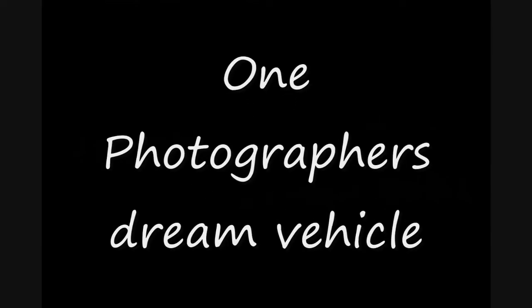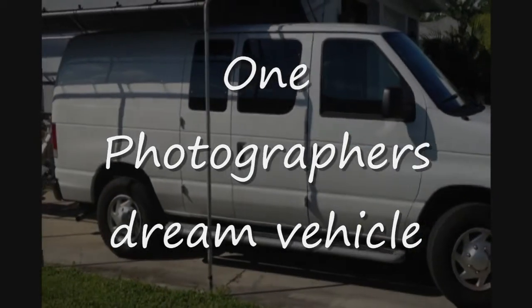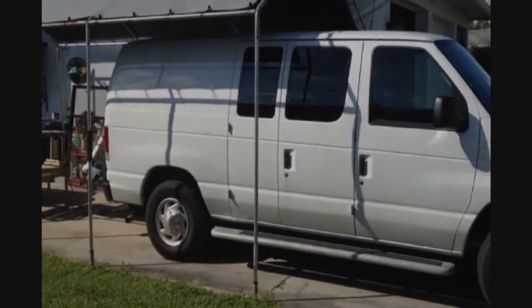For years now I've been looking for the right photography vehicle — something that I could stay in overnight and still be able to get in tight places and still park it and get a decent parking spot at a restaurant. And I think I've found it with the Ford Econoline E250. The E stands for elastic, which I'll explain a little bit later.